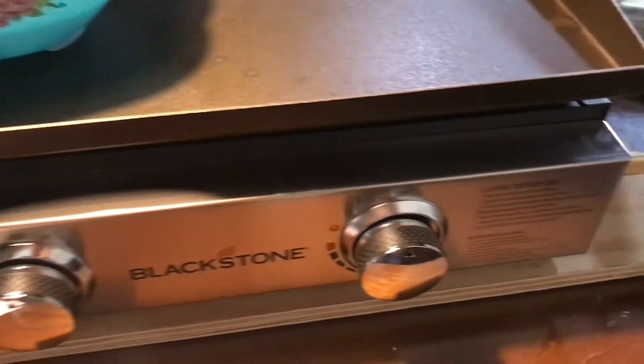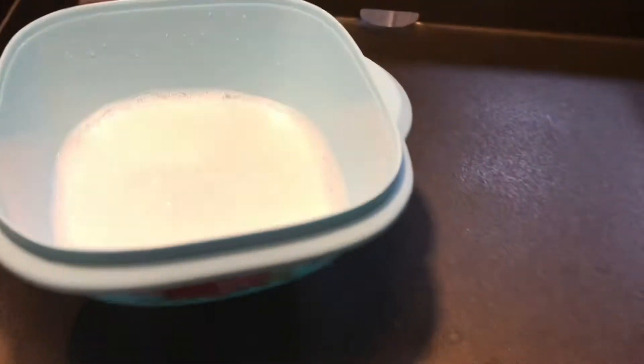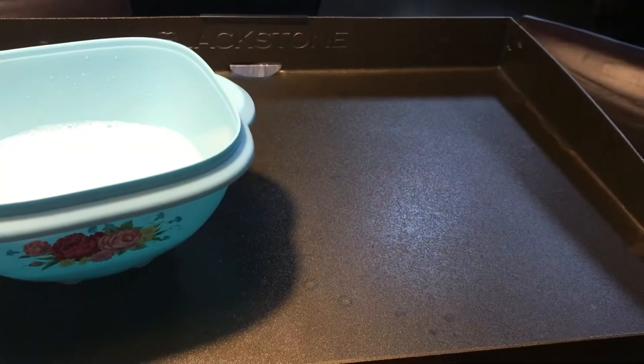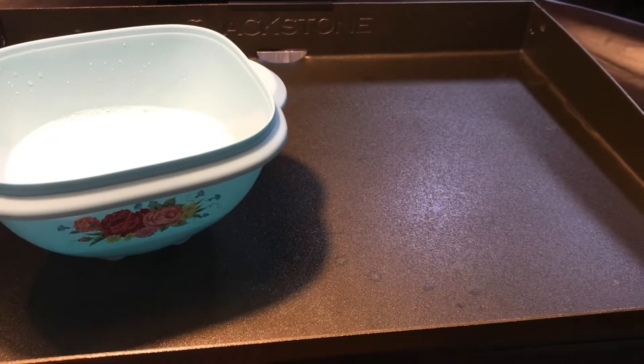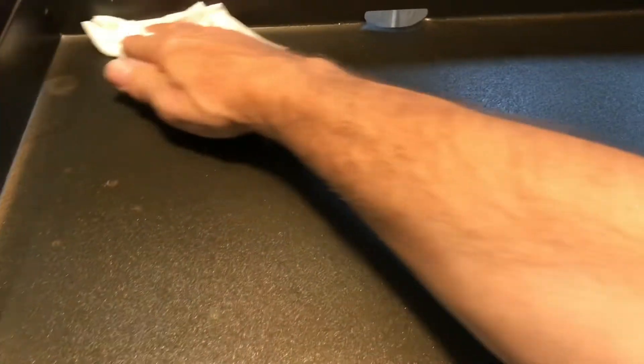Once you've got your grill set up, I've set it on a piece of thick plywood so I can work without worry. You want to take soapy water — not a lot of soap, just enough to break down any oil or grease that may have been on the griddle top during shipping. Use a paper towel, wipe it down, and dry it. I'm not going to rinse it because everything will burn off — this is the first step in seasoning your new griddle. The inside edges are also cleaned so it's all nice and clean and dry.